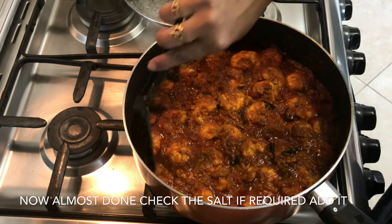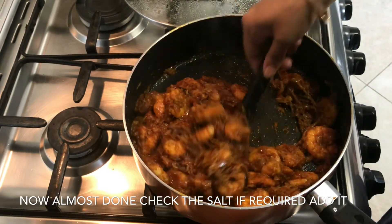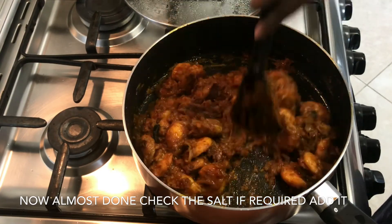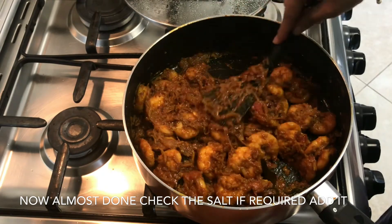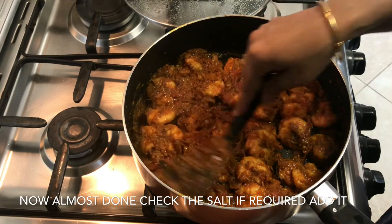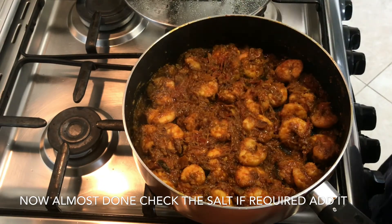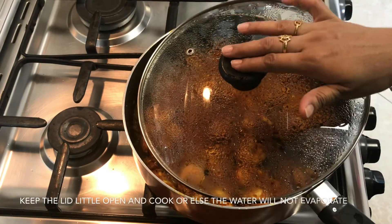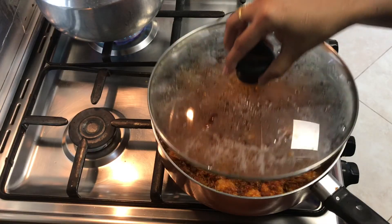Now it's almost done. Check the salt at this time and add more if required. As we are preparing a roast recipe, the water needs to be completely evaporated, so let's give it a little more time. To speed this up, don't close the lid completely — slightly open the lid and cook for some more time.